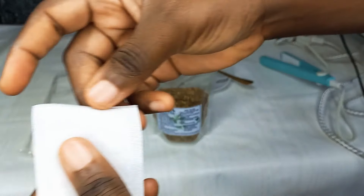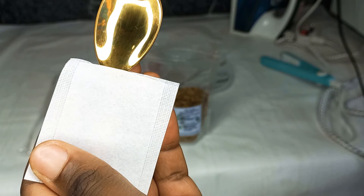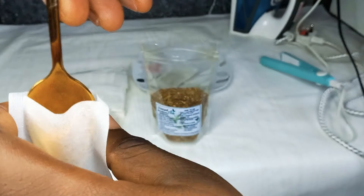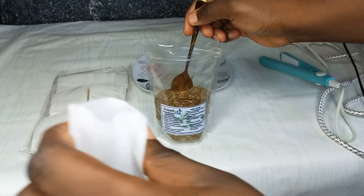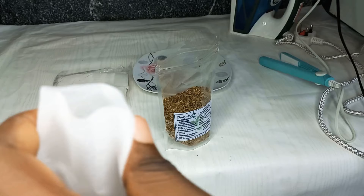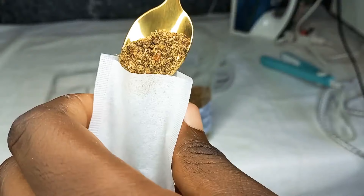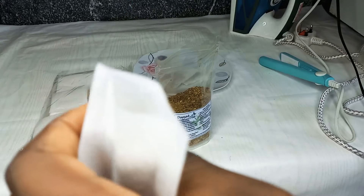So this is what the tea bag looks like. All I'm going to do is open it, measure my tea to my desired measurements, and add it to my tea bag.